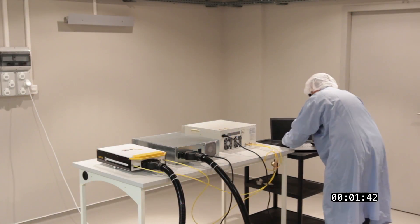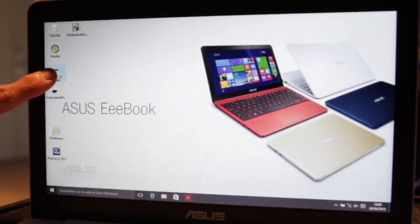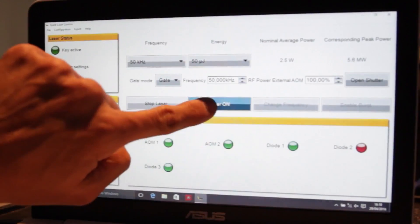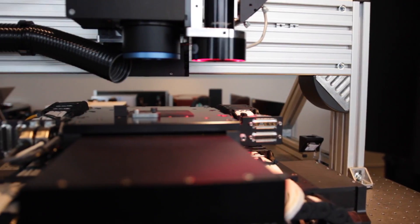Once the installation is done, it will only take you three minutes from cold start to have a fully operating laser source. Our laser interface is a fully rugged industrial interface. It will allow you to select your frequency and your energy, while using the Acousto-Optic Modulator in order to have the finest laser interaction on your sample.